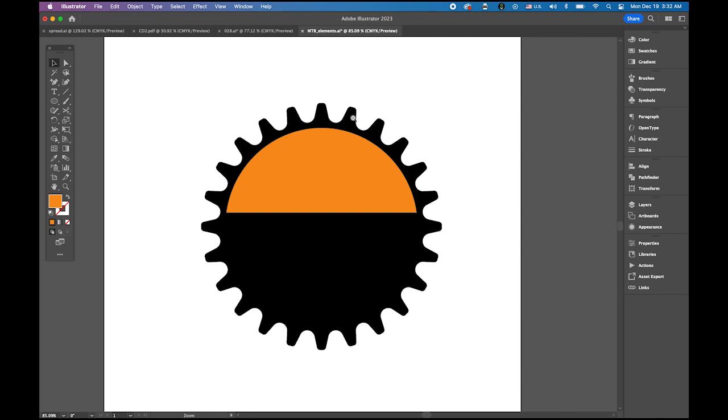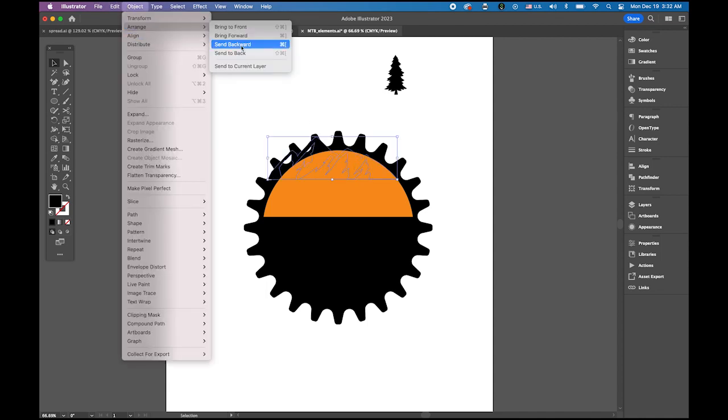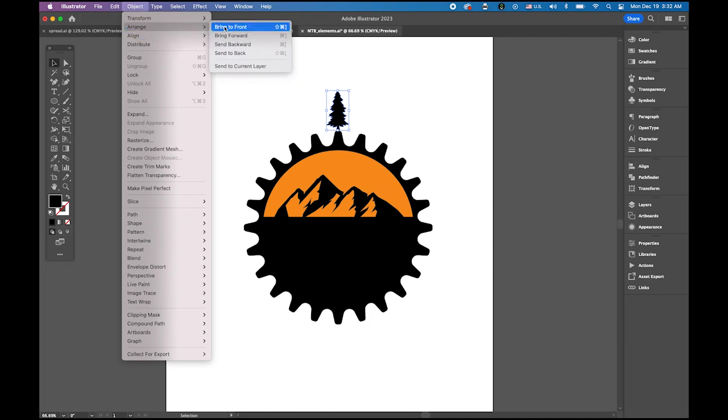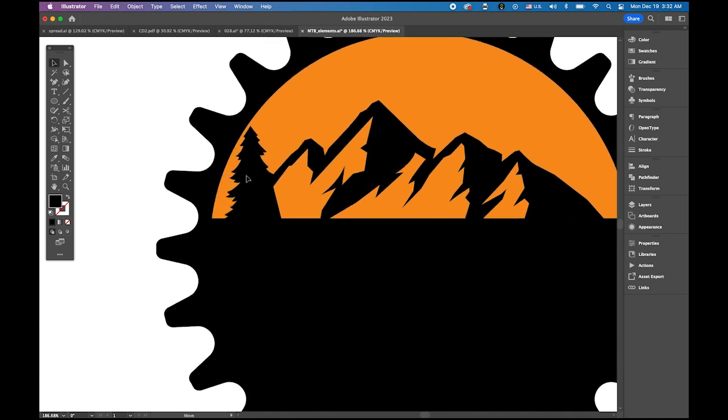Now we're going to add the mountain and the tree. Take the mountain, place it — it's behind, so go to the object menu, arrange, and bring to front. Place it there. Now the tree is also behind, so go back to the object menu, arrange, bring to front. Place one here. Zoom in, position it, and make it slightly smaller. Make a copy by holding the option key, make it even smaller, and place a second tree there.